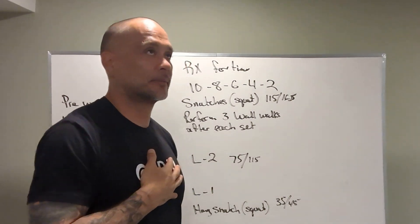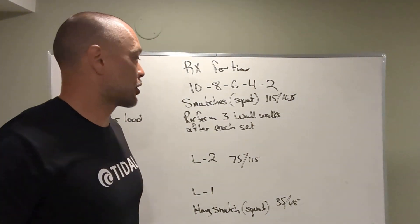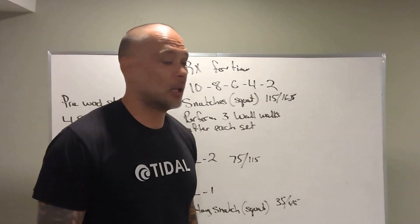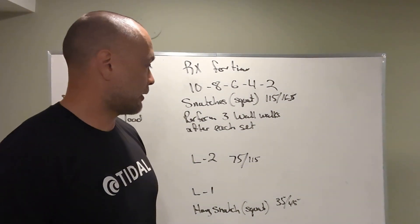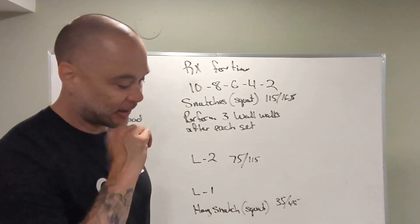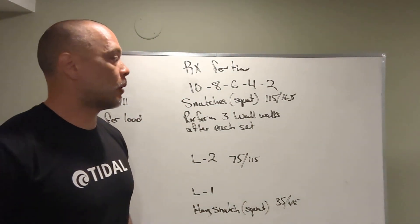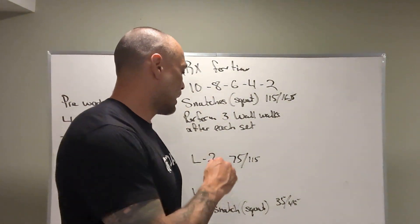The workout rep scheme is 10, 8, 6, 4, 2. The RX version is snatches — squatting — at 115 and 165 pounds. Perform three wall walks after each set, so you'll do 10 snatches, then three wall walks, 8 snatches, and so on until the end of the workout.